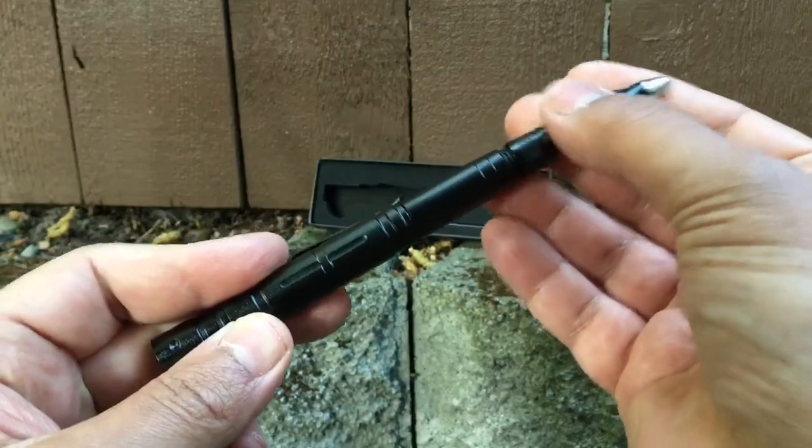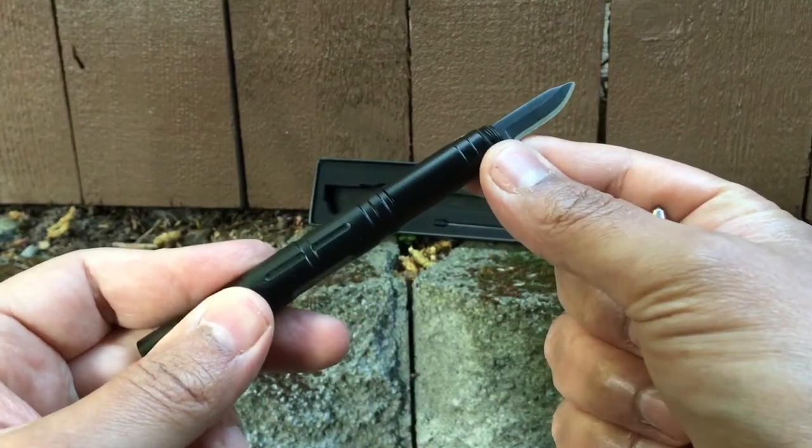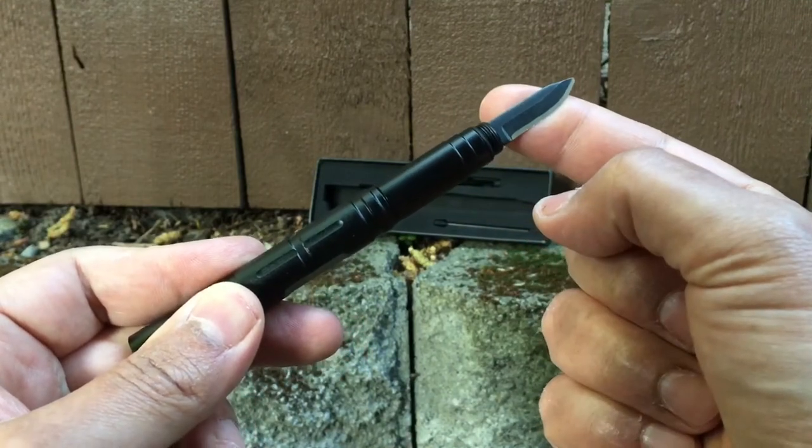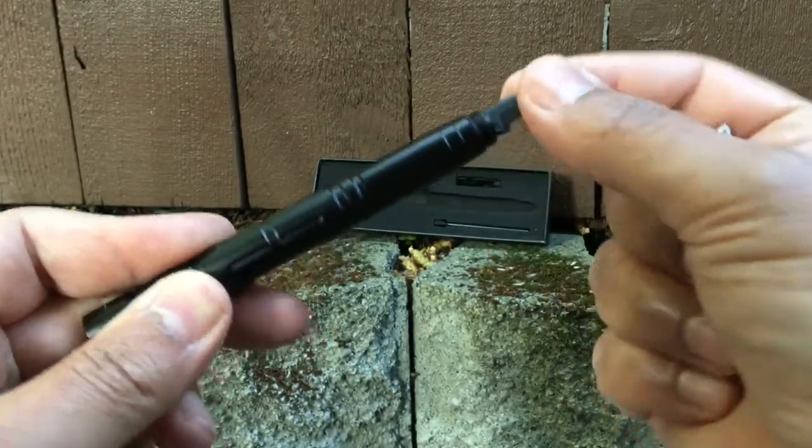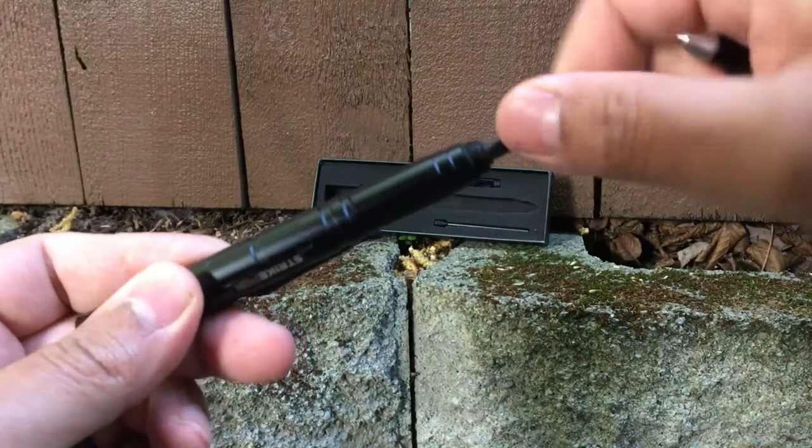You can unscrew this piece, and this is where the attachments will go. As you see, I have the knife attachment connected at the moment. I'm going to take this off — it simply screws off.